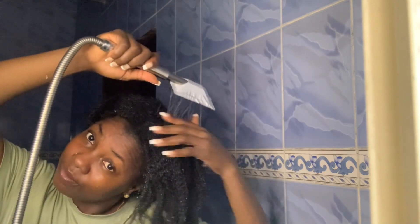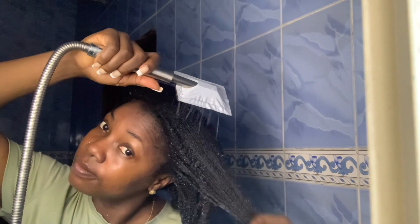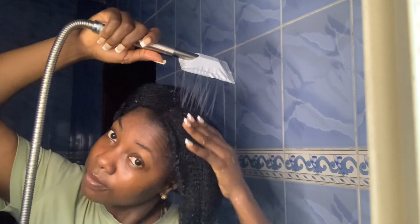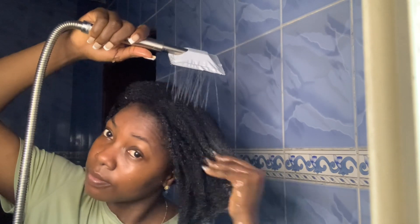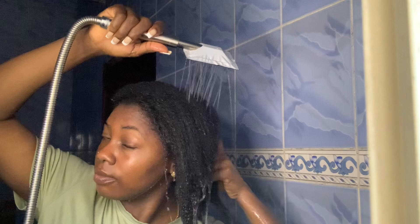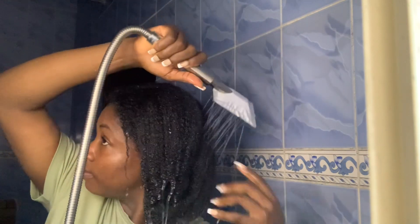So guys, I don't always allow my steaming to last less than 15 minutes. I don't usually do that — just about 10 minutes and I'm okay. Guys, can you see how — oh my goodness — I love the look! Can you see how relaxed my hair looks and shiny also? You should try this plastic gel, please try it out.